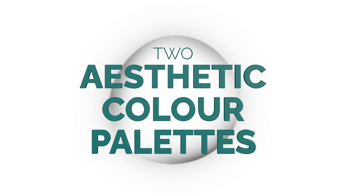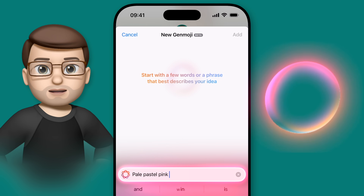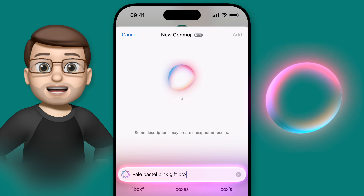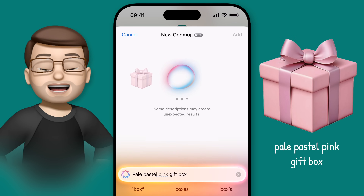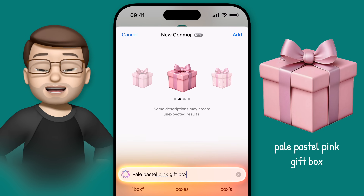Another great use I've found for Genmoji is to create my own aesthetic emoji based on a particular colour palette. Specify your colours first — for example Pale Pastel Pink — and then type the emoji you want to create, so Gift Box. This creates a series of options and I can swipe sideways to pick the one that best fits my aesthetic. Sometimes the colours get missed, but it's always worth swiping sideways until you find what you want. If not, just refine that prompt slightly.